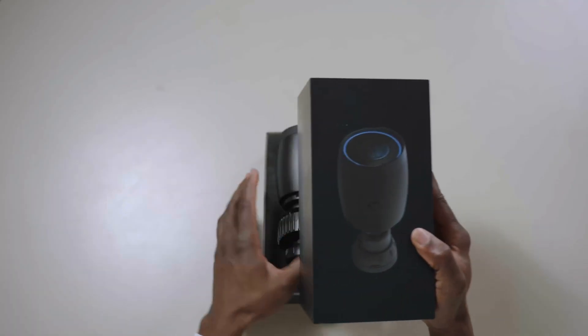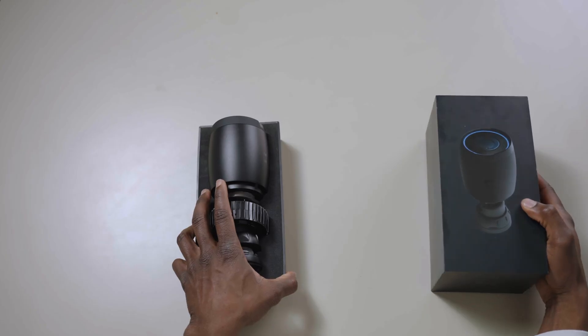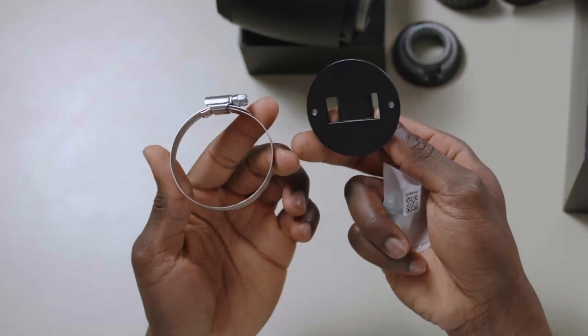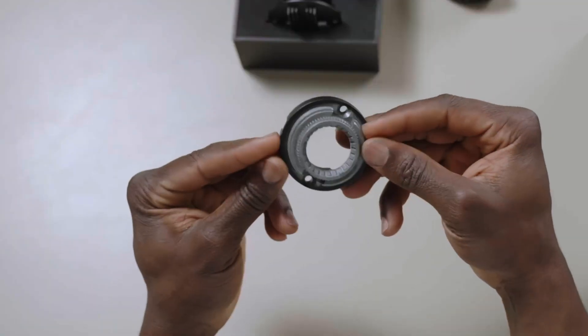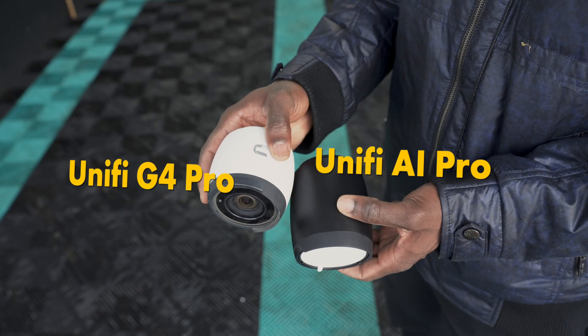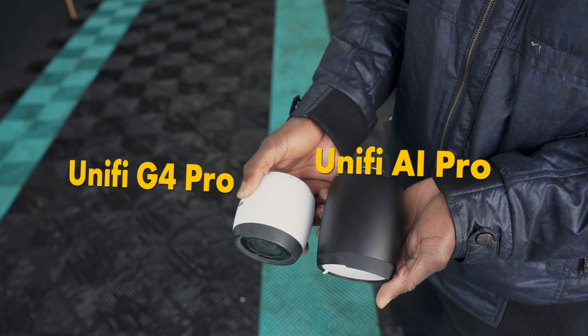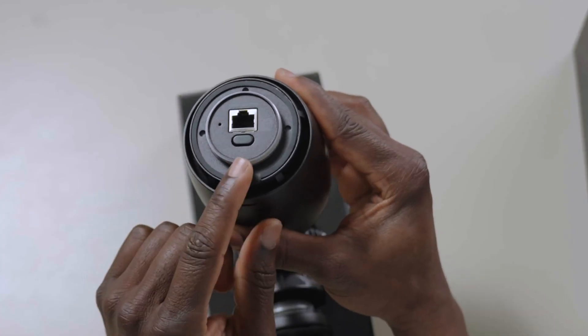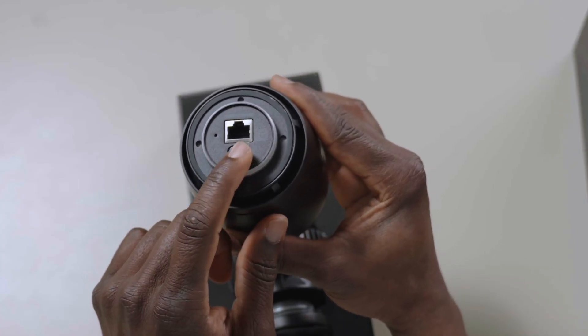First and foremost, let's see what's inside the box. The UniFi AI Pro comes with the camera itself, a mounting base kit for both pole and junction box installation, and some documentation. The design itself is quite similar to the G4, only slightly bulkier. Just like the G4 camera, the AI Pro requires Power over Ethernet to provide power and data to the camera.